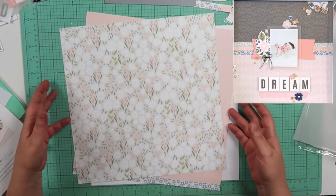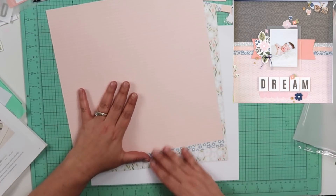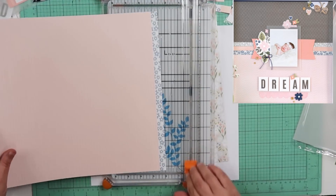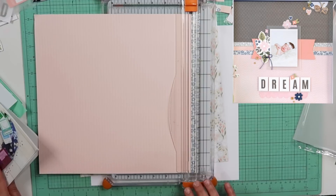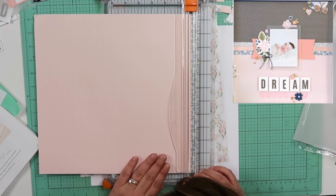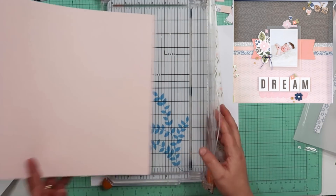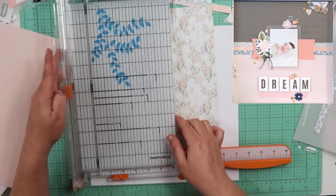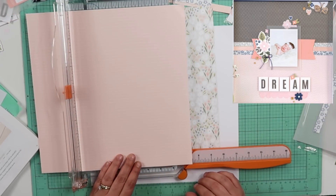Hey guys, welcome back to my channel. I am Becky and I am here to do a layout with Close to My Heart products from the Sweet Girl line. In the top right hand corner you'll see a picture that I got out of the Creative Expressions Seasonal Expressions, May through August 2019. These papers and stuff are still available, but they don't really have directions you can download, so I analyzed it myself to try and come up with what I thought it would be.